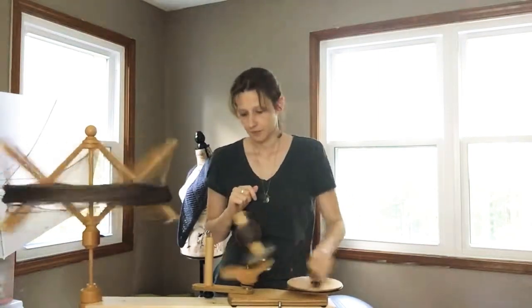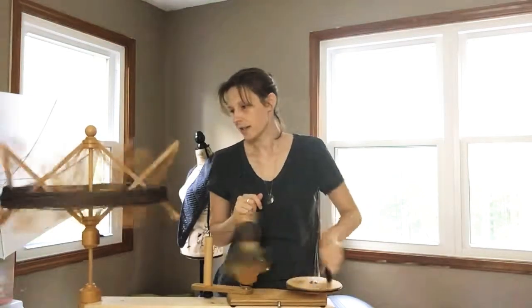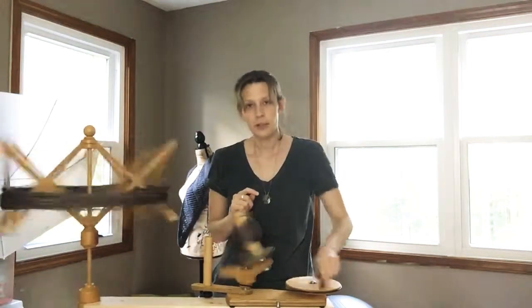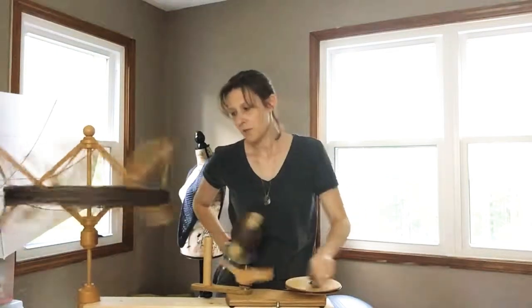I need to oil this thing a little bit because it is a little squeaky, but we just keep winding. This is one skein of yarn being wound up into a little cake.